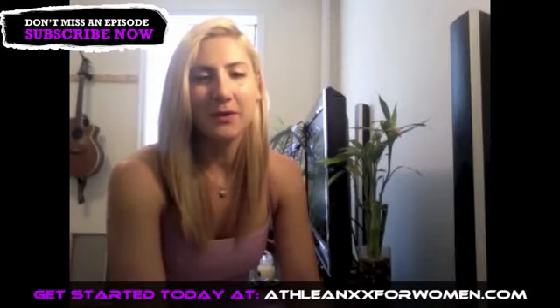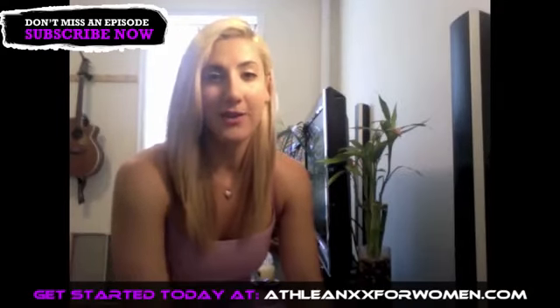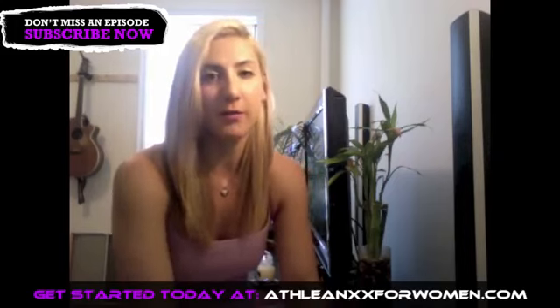Thanks for watching. I really hope this video was helpful and that you're going to change some things in your form so you can get better results faster with fewer repetitions. It doesn't matter how many you do — it matters how good the ones you do are. Remember that: it's quality over quantity.